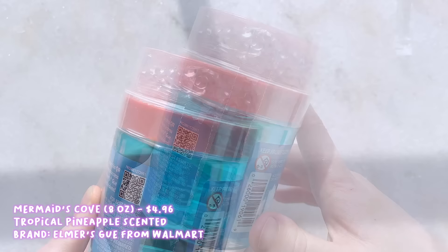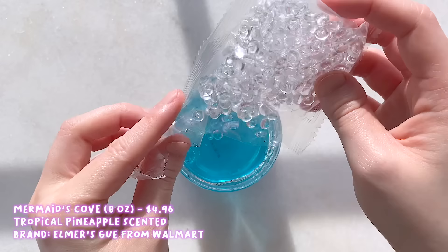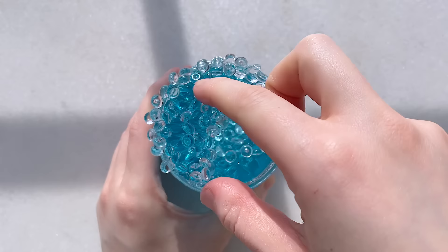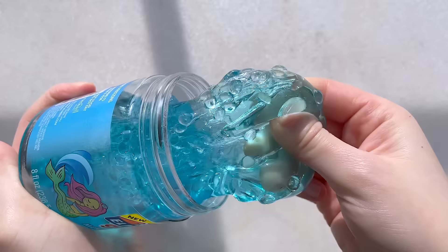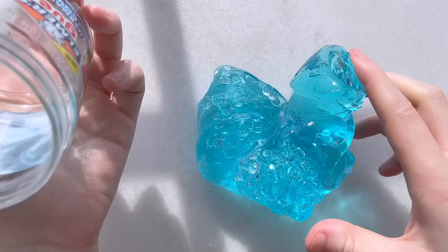We'll start off with Mermaid's Cove, which is a blue clear slime scented like tropical pineapples. This one comes with a baggie of clear fishbowl beads. The pineapple scent smells really good and it is pretty strong, but it's great if you love fruity scents. Adding in the fishbowl beads gives it a nice top crunch and I can already tell that this clear slime is very thick and putty-like. It is on the stiffer side so it is pretty hard to stretch. I do love that the clear slime is ultra clear while still being strongly scented.